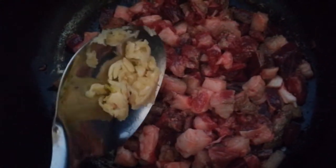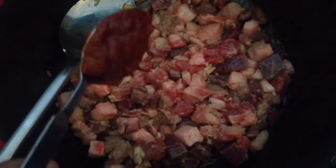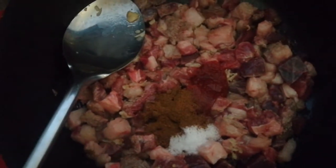Then add one tablespoon of garlic, one tablespoon of tomato paste, one teaspoon of salt, together with one teaspoon of black pepper. Then stir to combine.